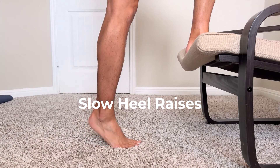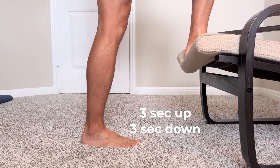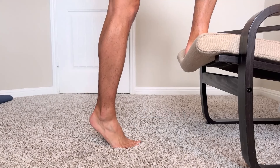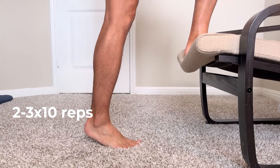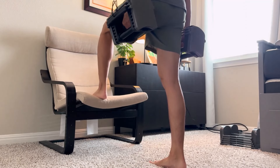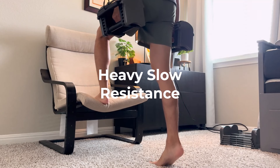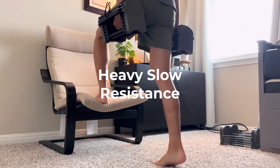That's not all there is to rehabbing Achilles tendonitis. For long-term relief you'll need to do this next exercise. The second exercise is slow heel raises — the keyword is slow. Do maybe three seconds up and three seconds down, starting with three sets of ten. Ideally add some weight to make it heavier, because research shows that heavy slow resistance is good for fixing Achilles tendonopathy.